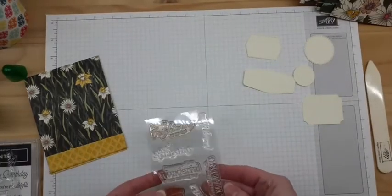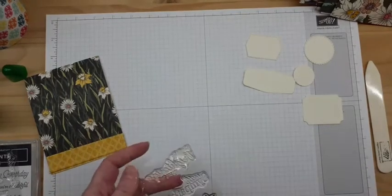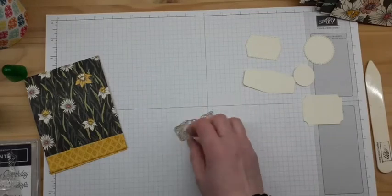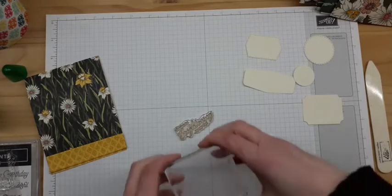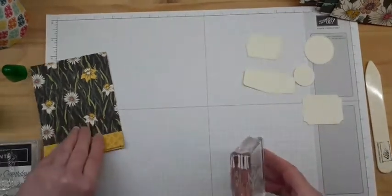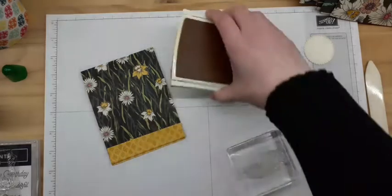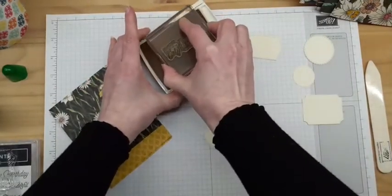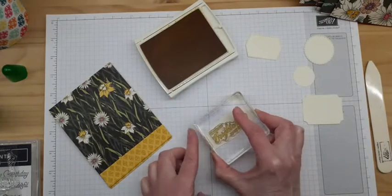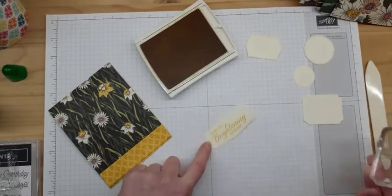These are photopolymer stamps so you can see through them, which makes positioning really easy. I'm going to pull out the 'brightening day' one and put it on a bigger block. One of the colors that coordinates with this paper is Crushed Curry, and since that's the color of the liner, I'm going to use Crushed Curry for my sentiment. I bring the label in, ink up my stamp, and stamp it down. I can see through my block for positioning, so that was easy.